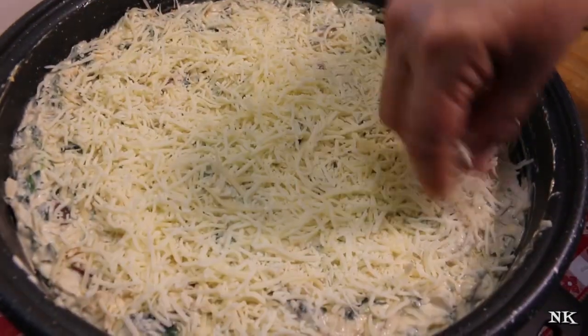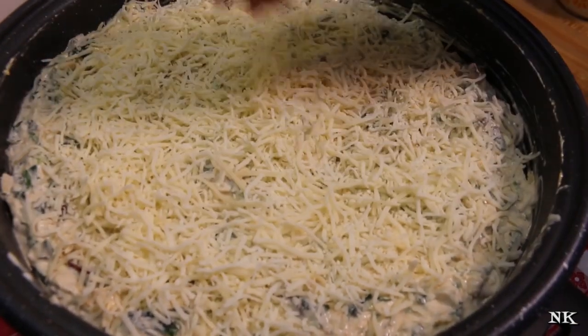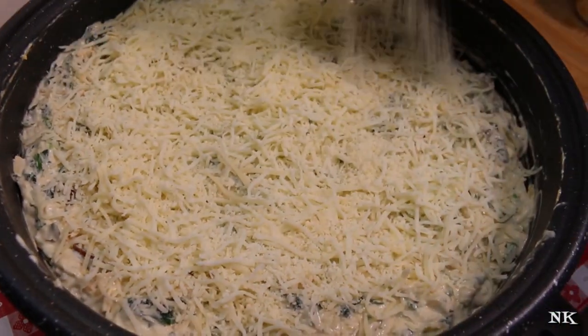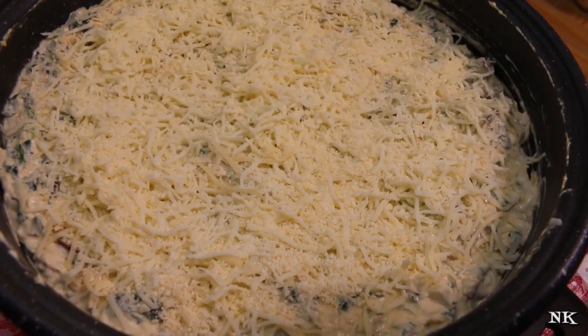I'm cleaning up the edges a little and covering the top with more shredded mozzarella — this is an Italian blend so it's got Asiago, mozzarella, Parmesan, provolone, Romano, and fontina. Use what you like; if you prefer something different it'll all work here, just make sure it's an Italian cheese. Then I'm going to hit it with some more Parmesan on top to give it a nice little topping with extra bite — it'll be delicious.